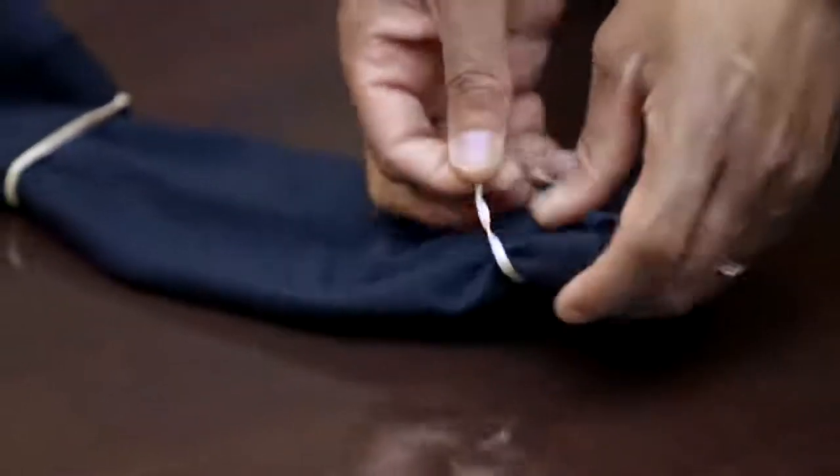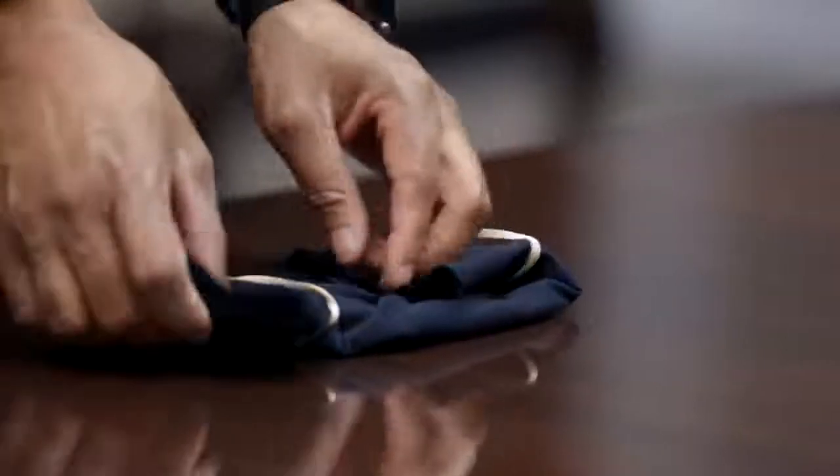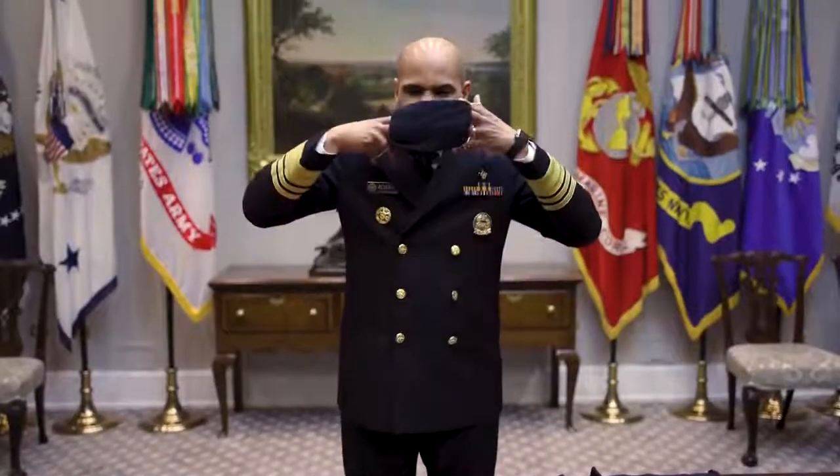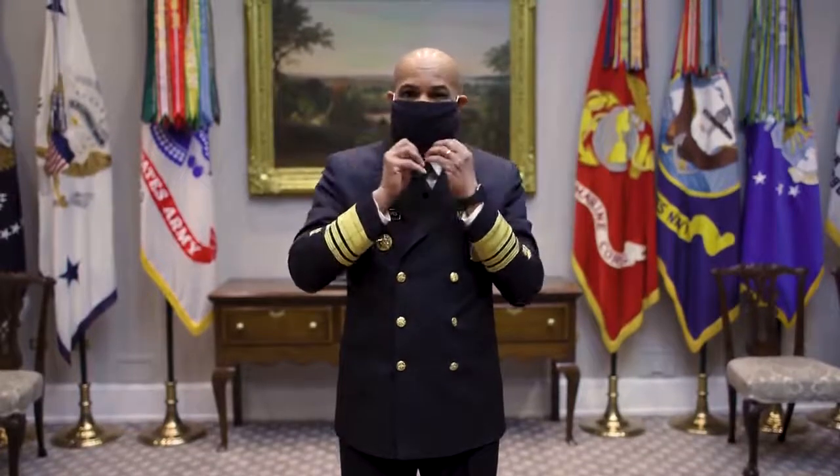One on one side and one on the other side. Then you fold either side to the middle, and you have yourself a cloth face covering. It's that easy.